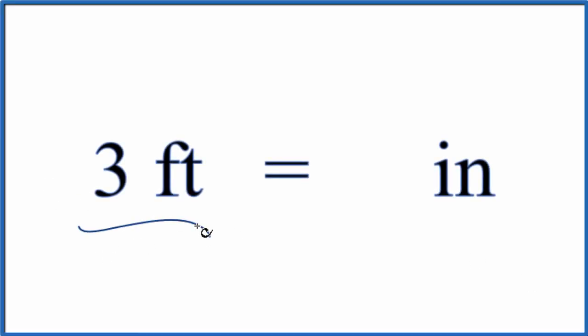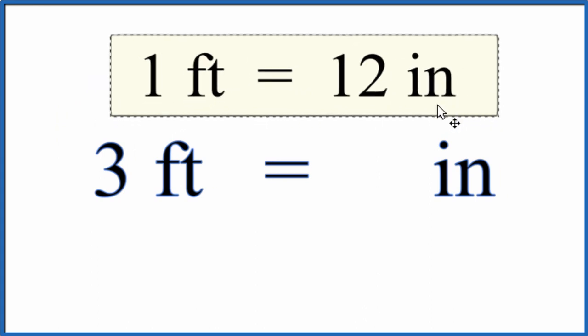Here's how you can convert three feet into inches. The thing you need to know before you try to convert from feet to inches is that one foot equals 12 inches. So for every one foot, we'll have 12 inches.